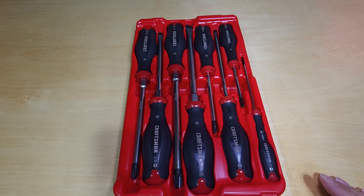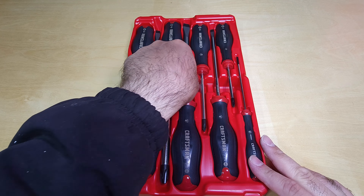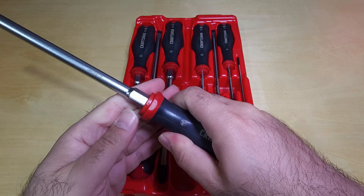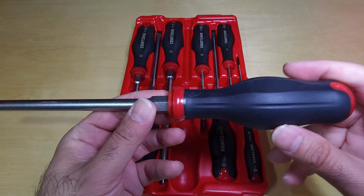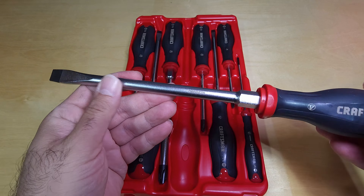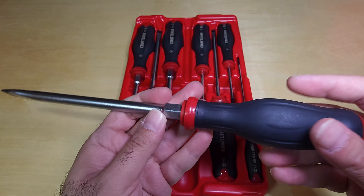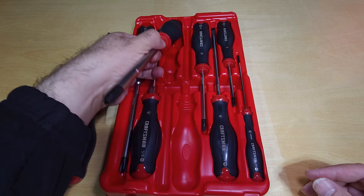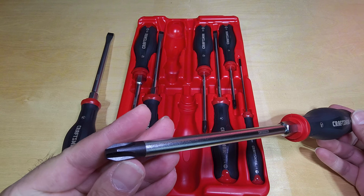So let's see what we have. This is the biggest one — the handle is nice, and here is the wrenching bolster. See how thick this thing is? It has the model number laser-etched on it. It's pretty nice. This one here is the Phillips head.